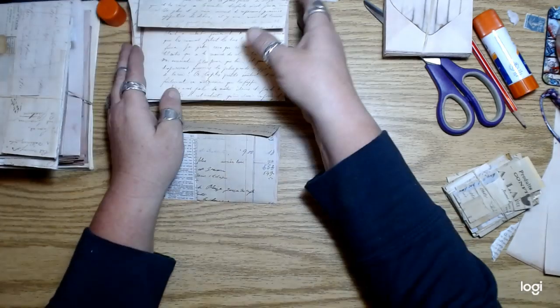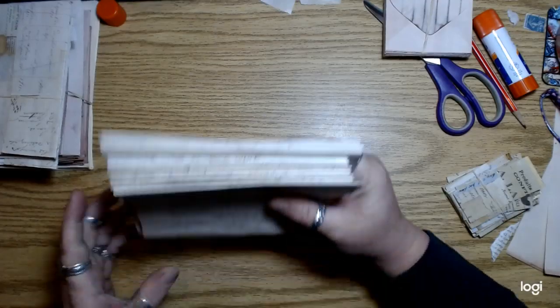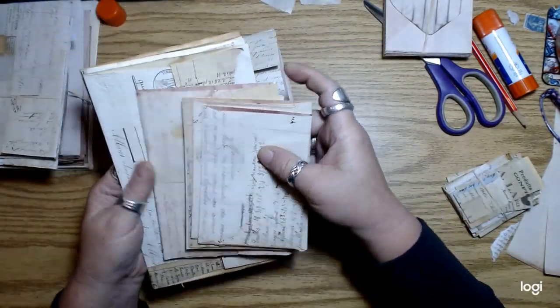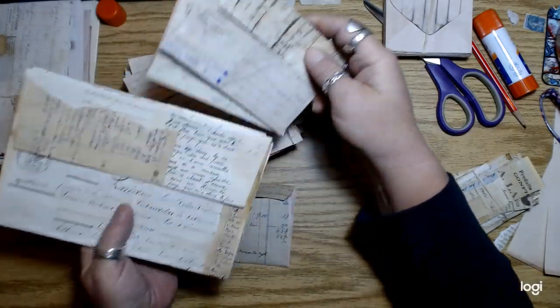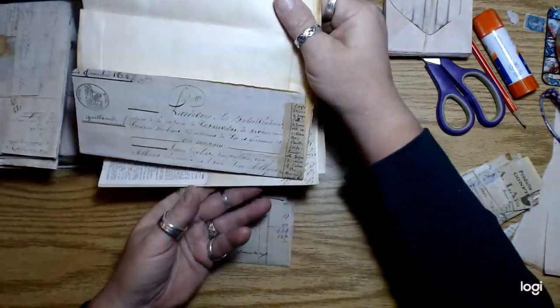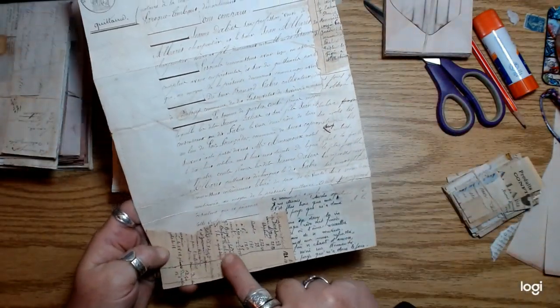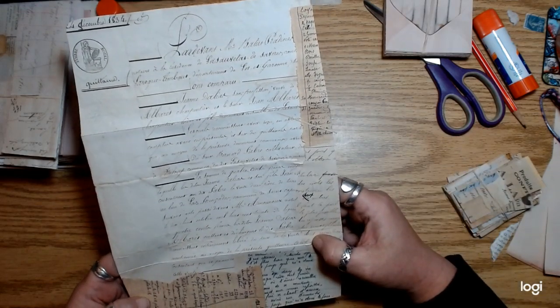I just did a whole bunch of them — different size envelopes — and glued letters onto them. Where the letters were maybe too small to cover, I filled in around the edges with some other random paper from different things.